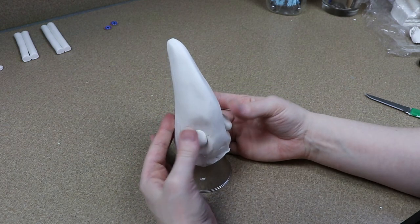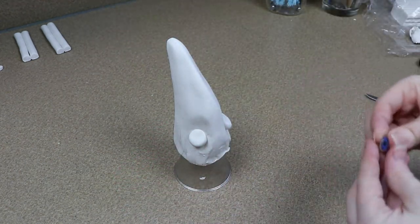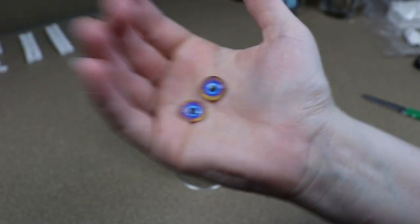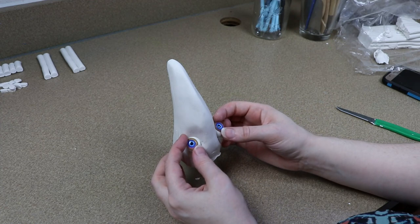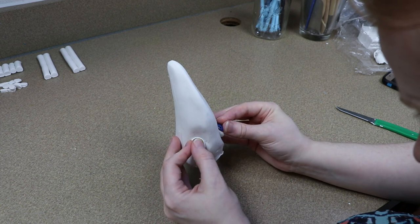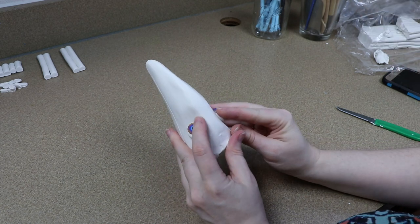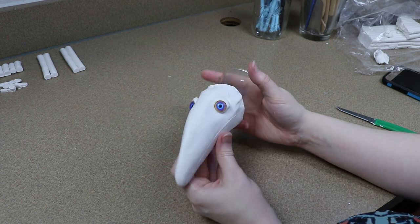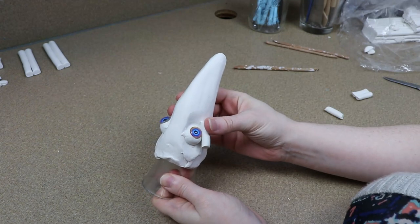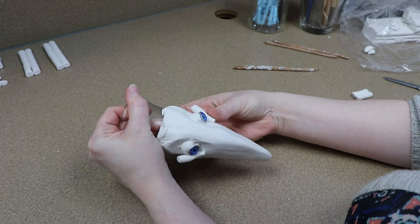Once I have my basic shape laid out for the beak and the head, I'm going to start adding the eyes. I'm going to take a little bit of clay, lay those out where I want the eyes to go, and then I'm going to pick out my glass eyes. For this, I picked out these really pretty kind of bluish-orange ones. I figured these would work really well and they kind of complement the colors that I'm going to add to the beak. I'm going to get my glass eyes placed and then start building up clay around them to make the eyelids, and then adjust the clay and add a little bit more for where I want to add the nostrils.